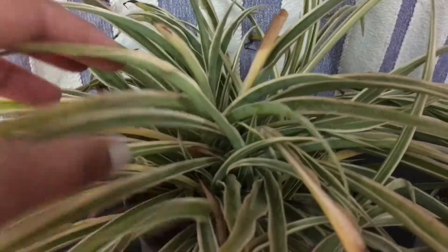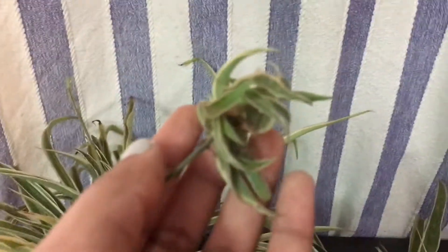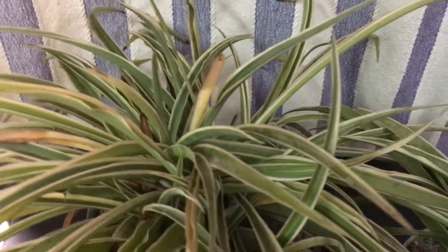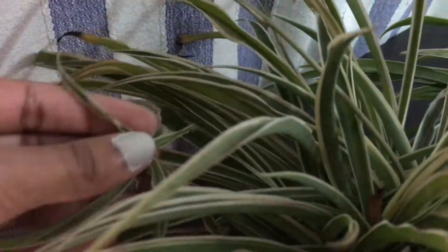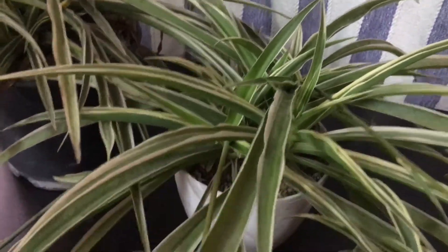Even though this plant is kind of drying out, it's growing a tiny spider plant of its own. It's so cute to watch because around February or September you will find these plantlets growing out of nowhere — look, I found one over here. Adorable.